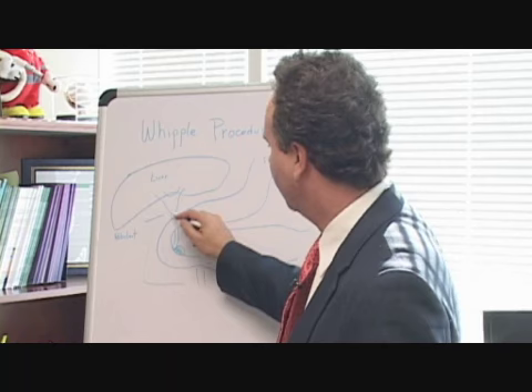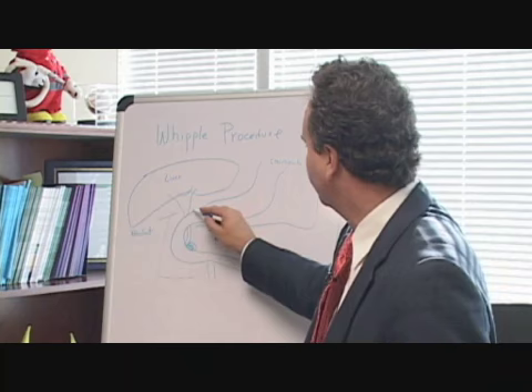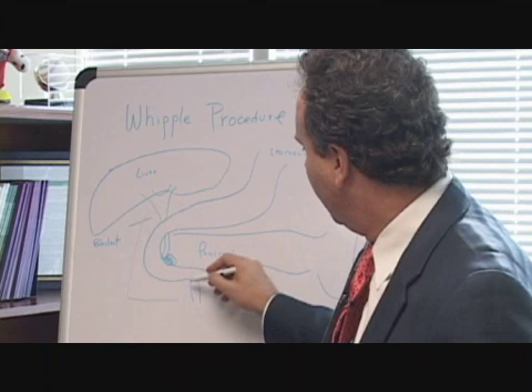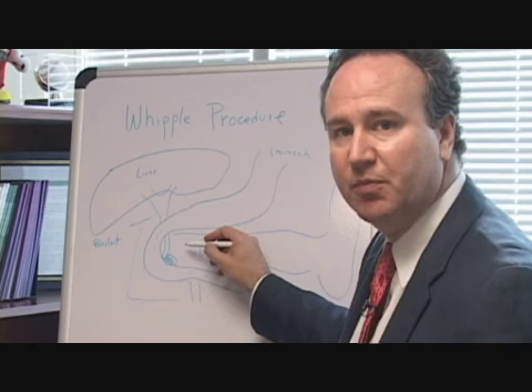The procedure is typically performed by preserving the majority, if not all, of the stomach, which is outlined here. The bile duct is transected at this level, just below the liver, and the resection specimen includes the entire duodenum and the head of the pancreas. After the specimen is removed, the reconstruction is begun.